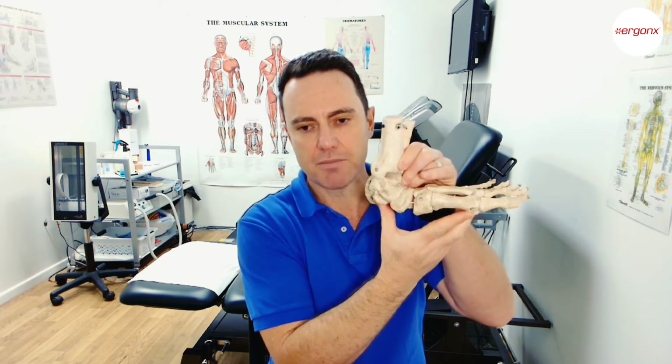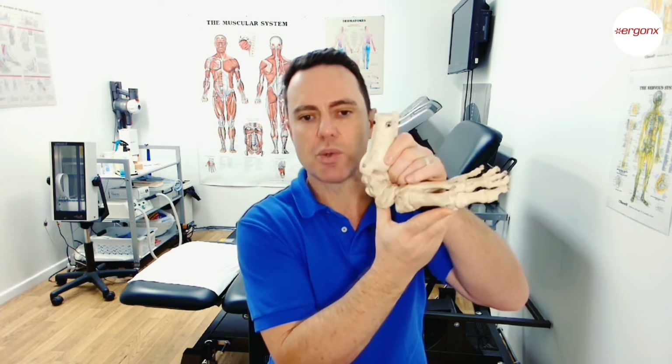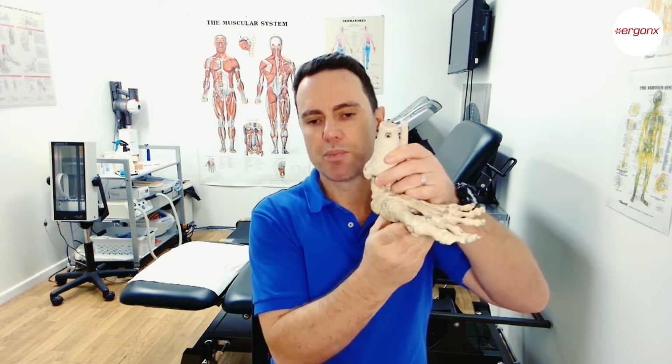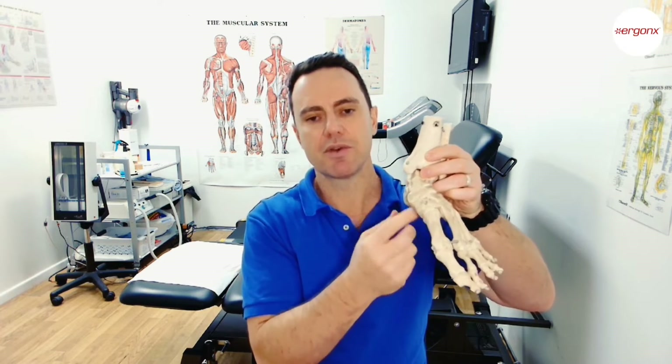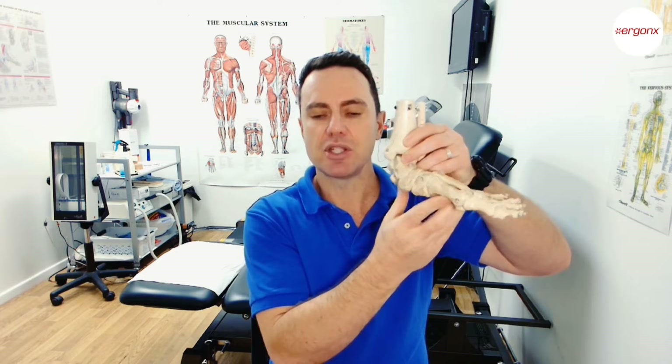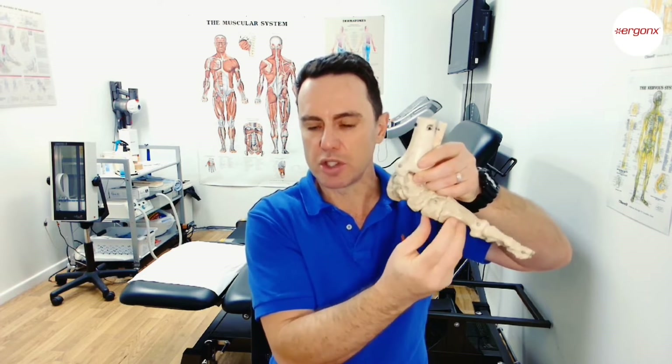We want to limit pronation because this causes the arch to flatten further and accentuates the flat foot. Over-pronation is very damaging to the joints of the midfoot and the ligaments of the feet, as well as the muscles that try to control the feet. Body weight squashing the arch down grinds the joints on each other, stretches the ligaments, and leads to repetitive strain injuries.